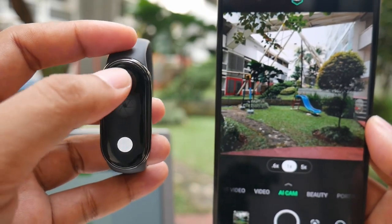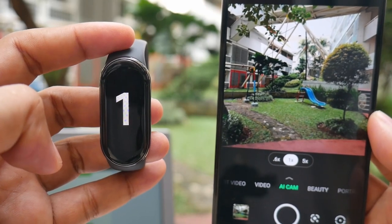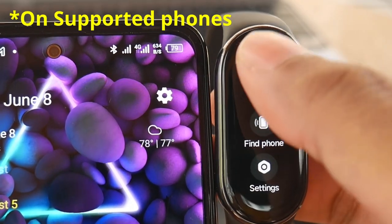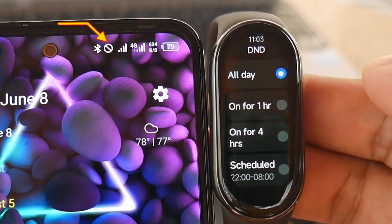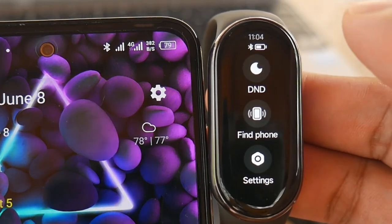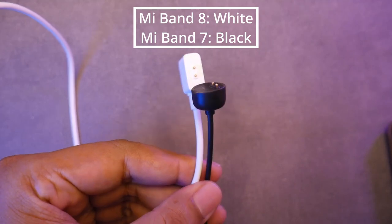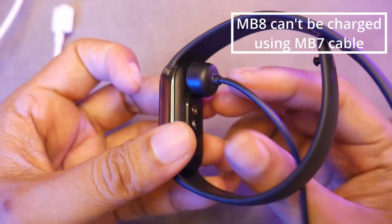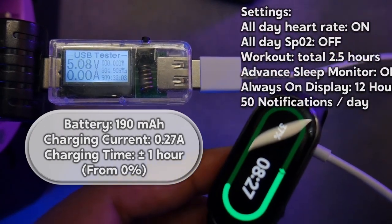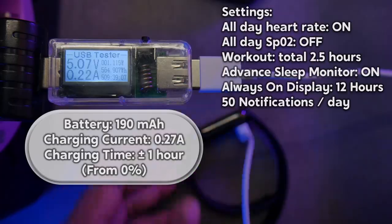The Mi Band 8 has a remote camera shutter feature, and it now has 3 and 5 second timers. One specific detail I like is that when you activate Do Not Disturb mode to silence notifications and calls temporarily, your phone also goes into silent mode. The charging cable for the Mi Band 8 is different from the Mi Band 7 — it still uses a magnetic charger, but the cable is thicker. My Mi Band 8 can last around 10 days with typical settings, which is still quite sufficient for daily use.